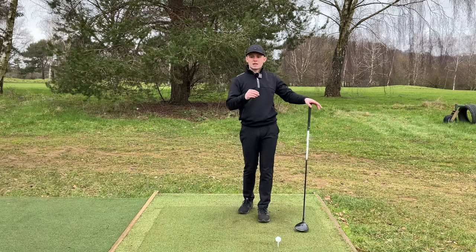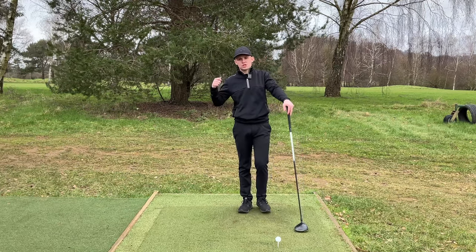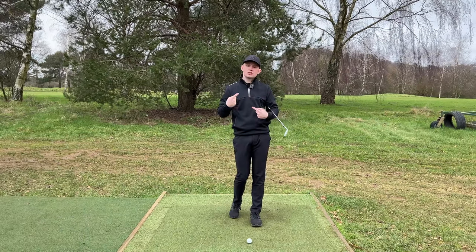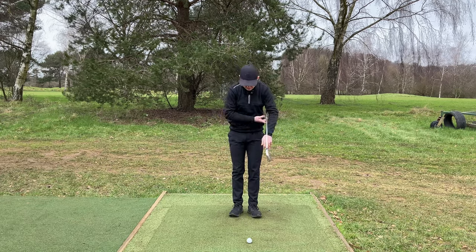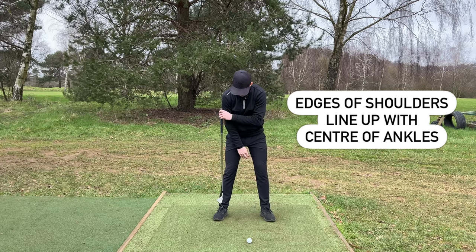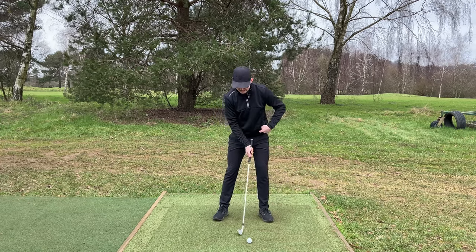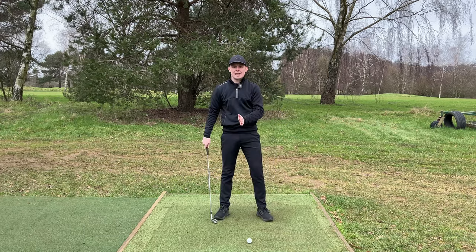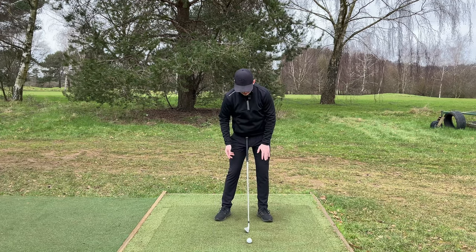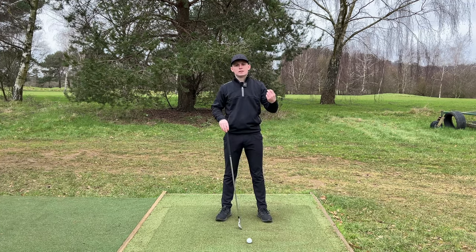Now we understand what impact looks like with a driver and with an iron. We've got to talk about what setup position is going to allow us to achieve these optimal impact conditions for both. With an iron, we are going to have roughly a stance width where the edges of the shoulders line up with the center of the ankles. From there, we're going to feel 50-50 to maybe slightly on our left side - that's going to promote us shifting our weight forward so we can get that ball then ground contact. Some golfers find it a lot easier to hit their iron if they're maybe 60-40 favoring their lead leg. Once we've done that, everything is to do with ball position and shaft lean.